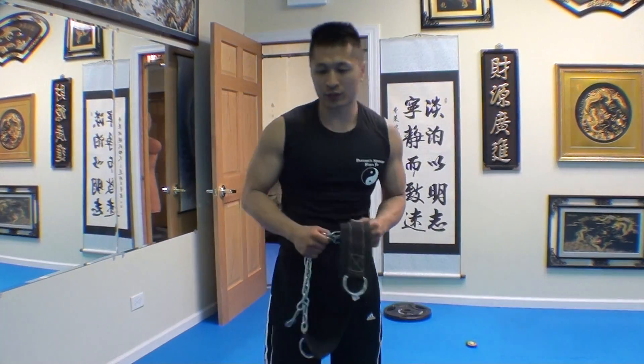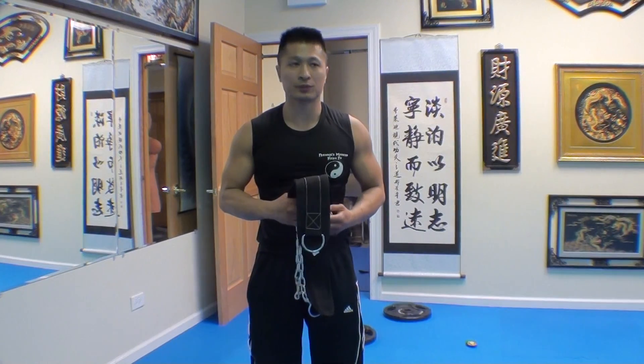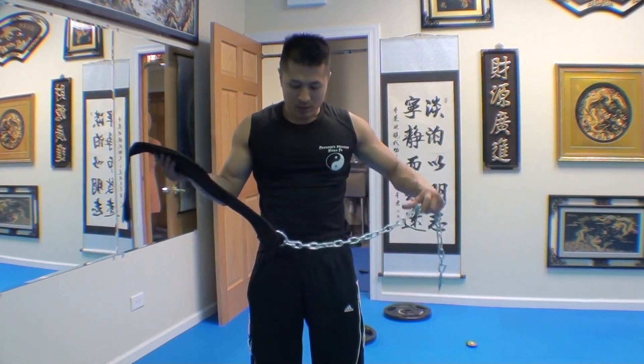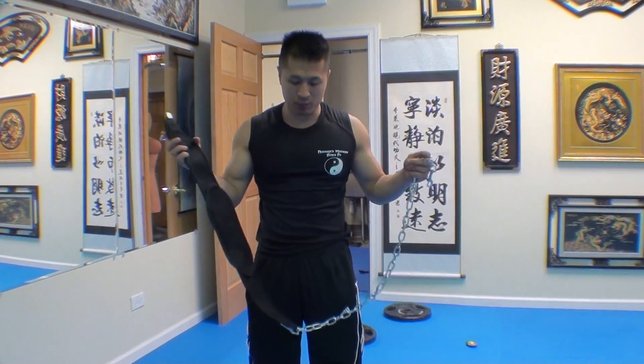This is Sifu Freddy Lee here. I want to mark my progress on my pull-ups. I love this device — it's something I promote. It's called a dip belt. It makes the pull-ups a lot harder by adding resistance.